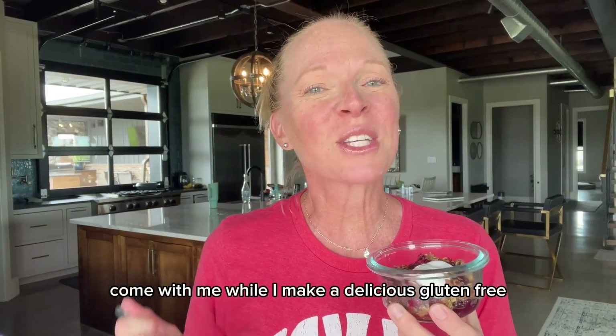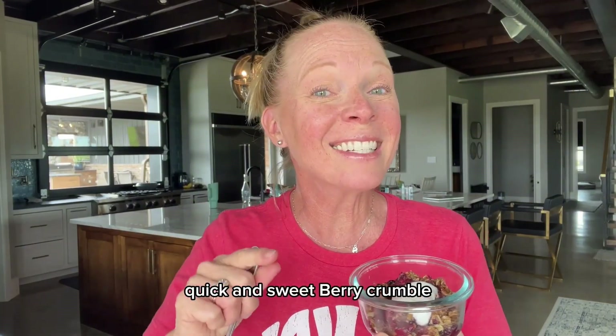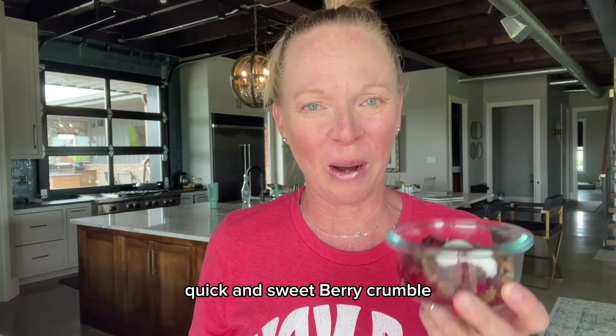Come with me while I make a delicious, gluten-free, quick and sweet berry crumble.